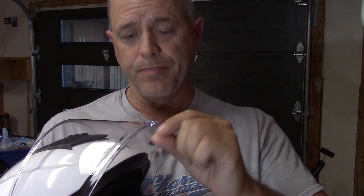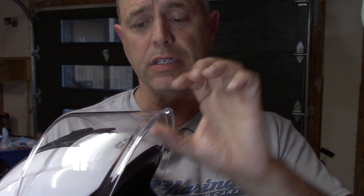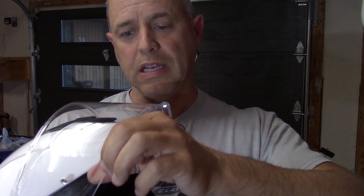Another flaw with the helmet is the design of the shield. The shield seals fine — seals out water fine, seals air fine. However, optically, the bottom of the shield, which develops the cup for the pinlock system — and this is a pinlock shield — is very thick. That thickness in the polycarbonate tends to refract light back up toward your face, so you get a kind of light ring around the bottom of your helmet in daylight or even at nighttime. It's not a big issue, but you do notice it and it can be distracting at times.